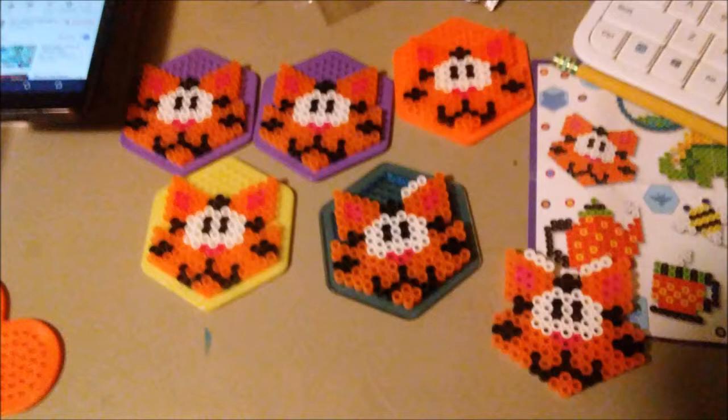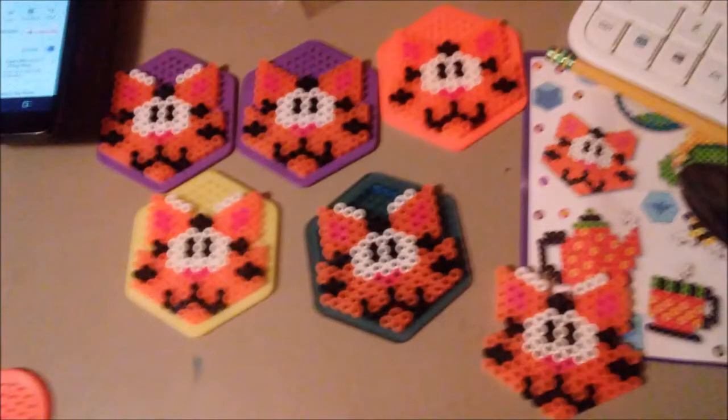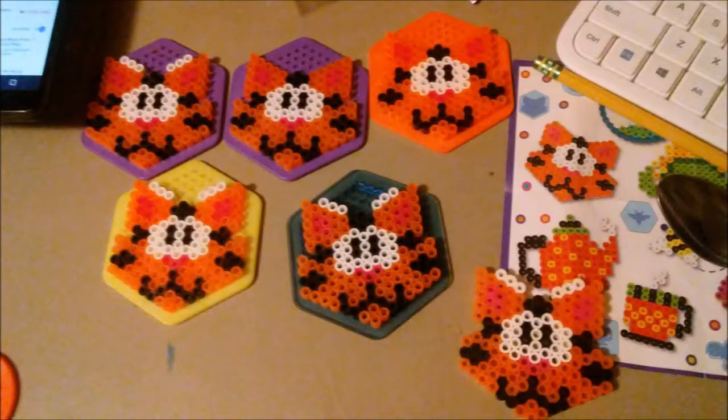Oops, almost put something in the wrong spot — there we are. Sometimes you'll mess up or do something you don't intend on doing, but until you fuse them together you can rearrange them as you need to.